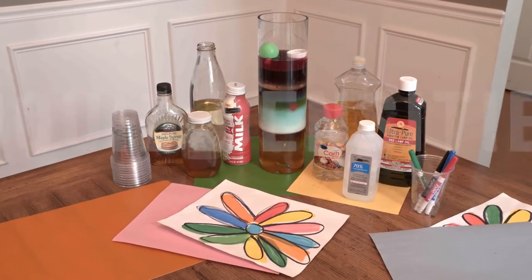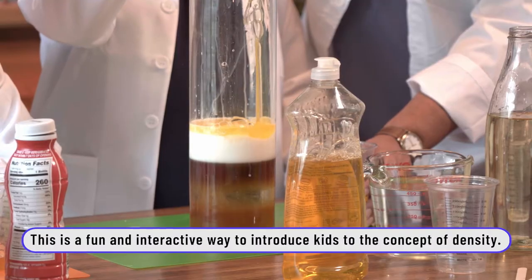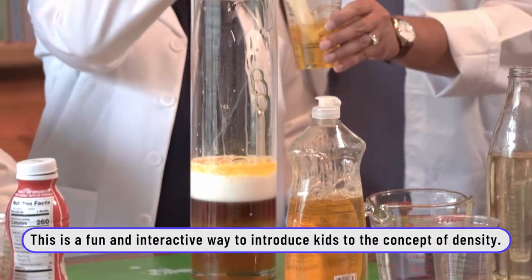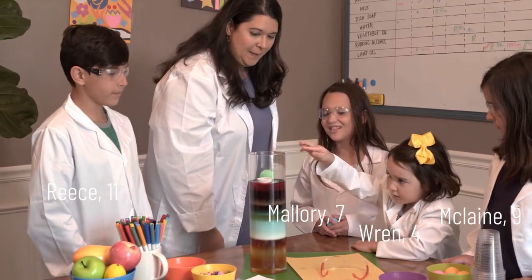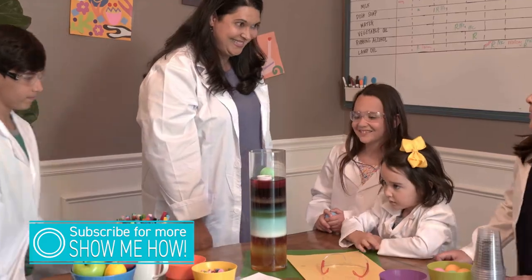Hello everyone! Today we're going to make a liquid density tower. This will teach us about density. Let's go!